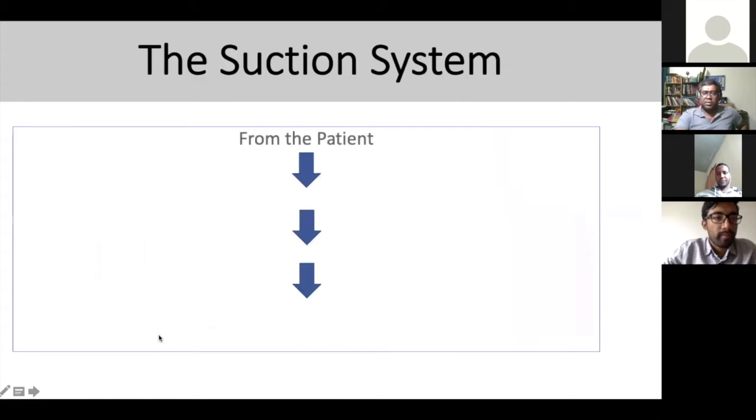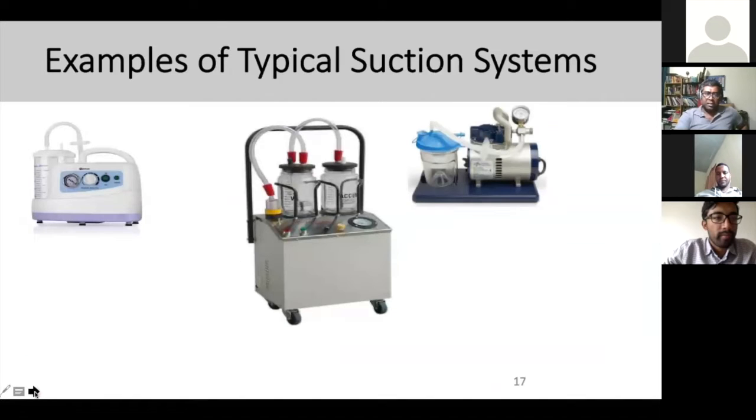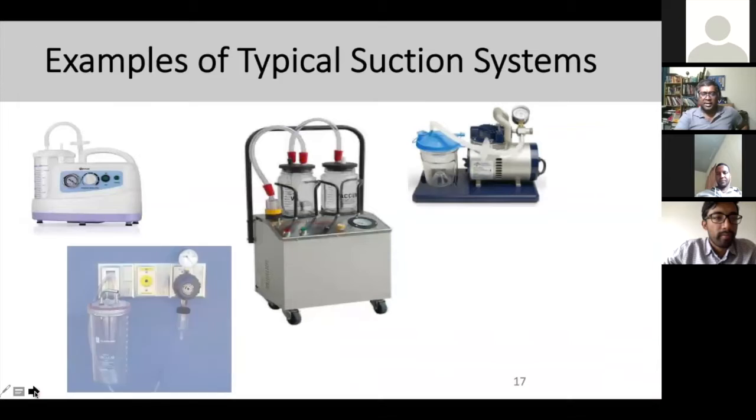When talking about how a suction pump works, fluid travels from the patient collection point to a collection bottle, through a vacuum regulator, to the suction device. The last point for your fluid should be the collection bottle — it shouldn't go to the pump or anything beyond. Examples include centralized system suction pumps using negative pressure, and the anesthesia gas scavenging system (AGSS), which also uses negative pressure, as well as single-unit suction pumps.